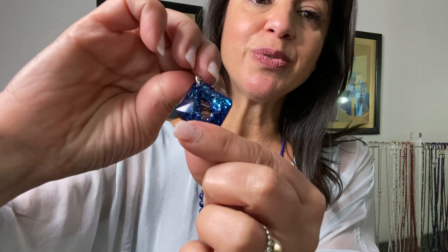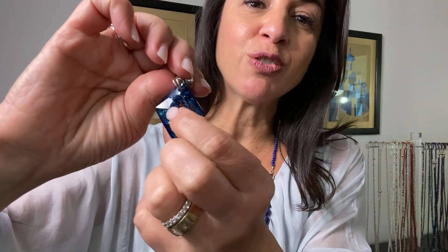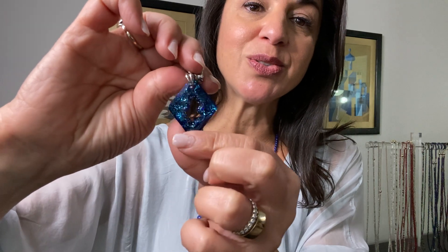This is the diamond-shaped Swarovski crystal. It's got a beautiful internal growing crystal kind of look there, with little tiny granules of teeny-weeny crystals — just beautiful.